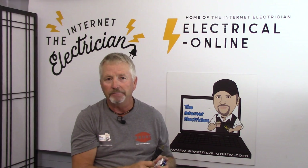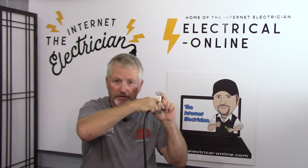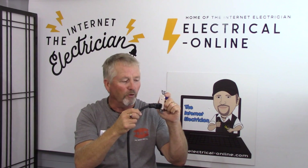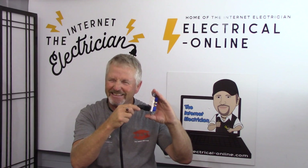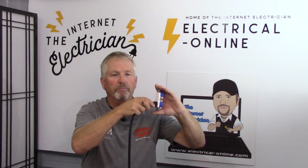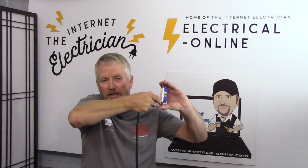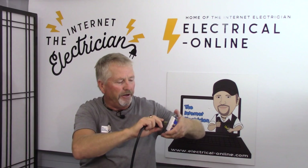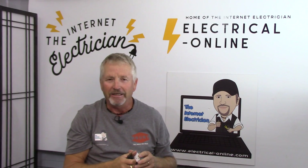Another conversation that comes up is what looks better — ground prong down or ground prong up? Now let's look at some of the arguments for mounting the receptacle with the ground prong down. One argument: if you've got a plug in the receptacle and a flood is happening, as the water rises the first thing it contacts is the ground prong at earth potential. Another argument for ground prong down is that when pulling the plug out you can't see below, and if you contact anything it would be the ground prong, not the hot prong. Both arguments are a little weak.